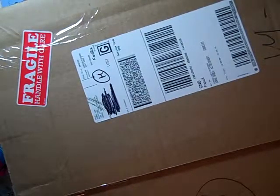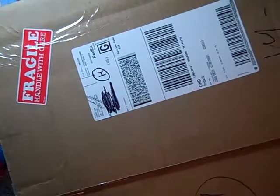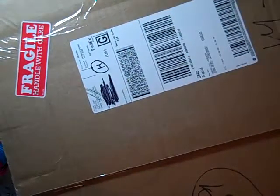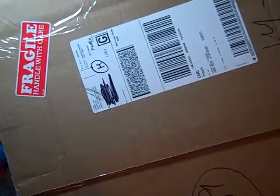Hi, this is Tracy, and today I just got this package from Joann's. I'm so excited because this is my Clip-It-Up. I was expecting it, but I wasn't expecting it until Monday, and it came today. I'm so excited.